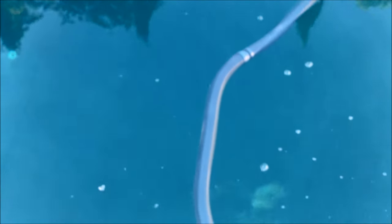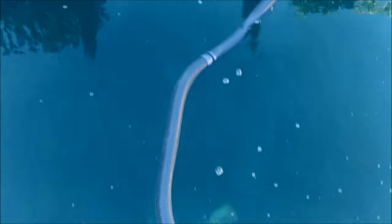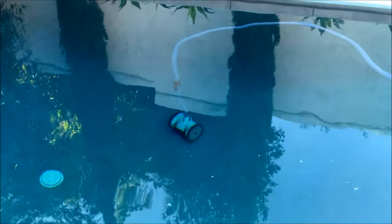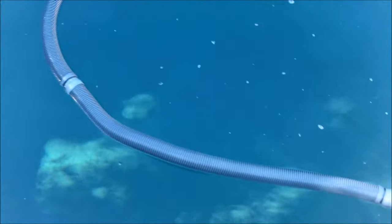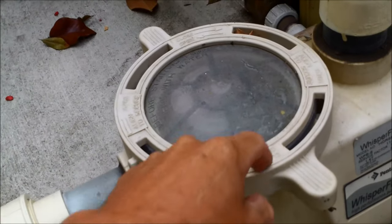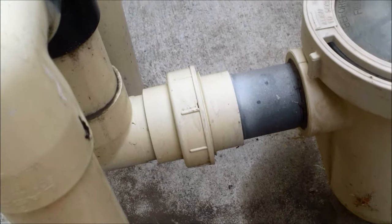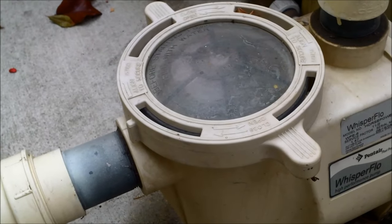If your cleaner is not moving in the pool while the system is running, a suction leak by the equipment could be the cause. If air is getting into the pool equipment, it won't pull the water the extra 30 feet needed to move the cleaner. Disconnect the cleaner and see if the pump runs sufficiently — if reconnecting causes suction loss again, you likely have a suction leak.